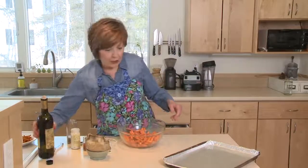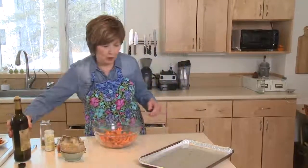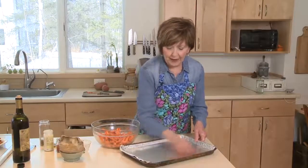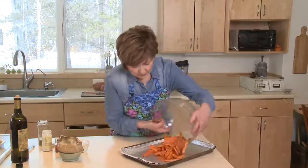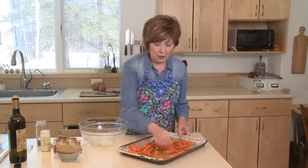Now one thing I did ahead of time is put a little drizzle of olive oil on my baking sheet, but I'm doing it again just to show you. Use your clean hand to cover the foil with the olive oil, just to help prevent those sweet potatoes from sticking — because, you know, they're so sweet.